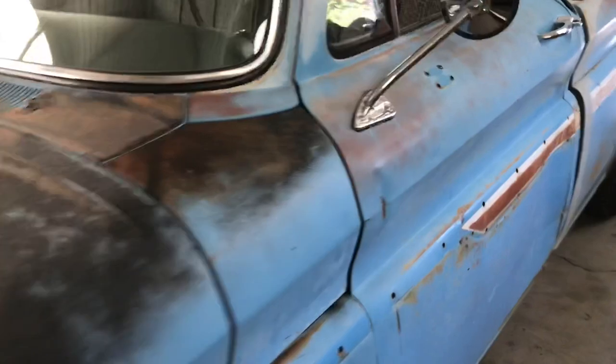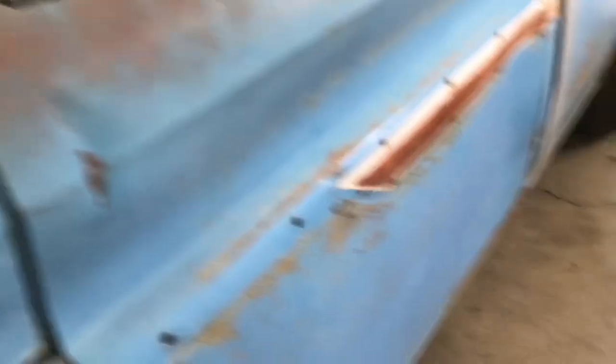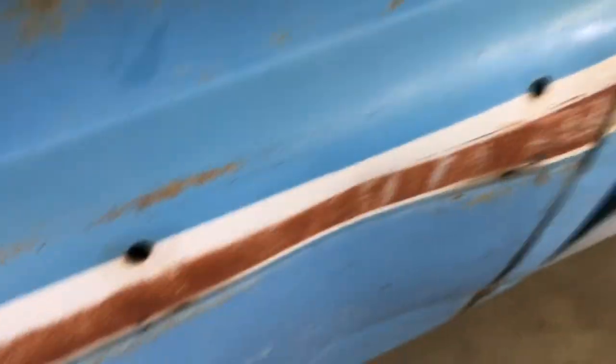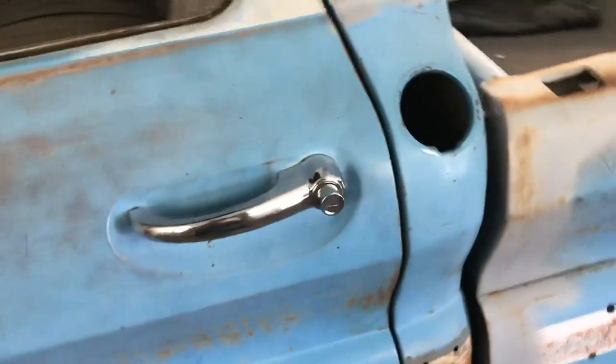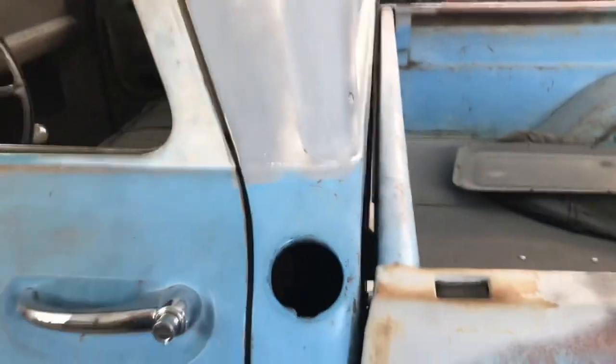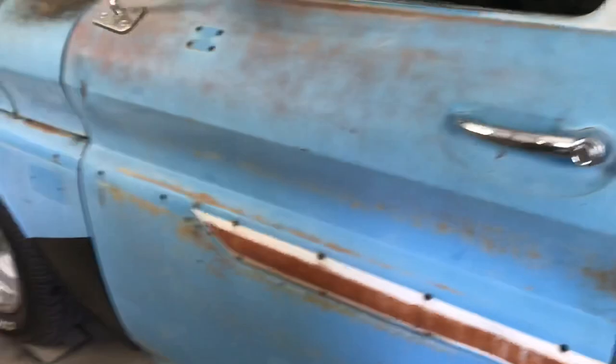This is going to be our next project — it's going to be a quick one. This door here has to be done as well. I need to pull this out and then it was side-swiped here. It's not too deep, but it needs to be dealt with. Next project after that, I'm going to put that gas cap filler panel in.